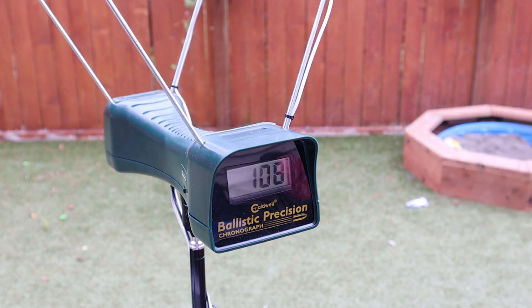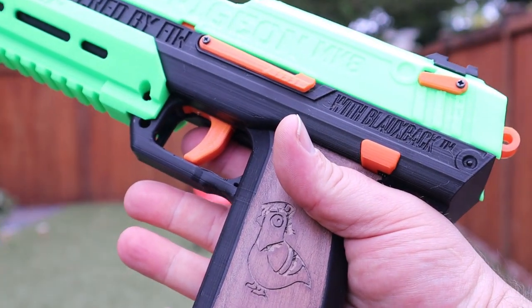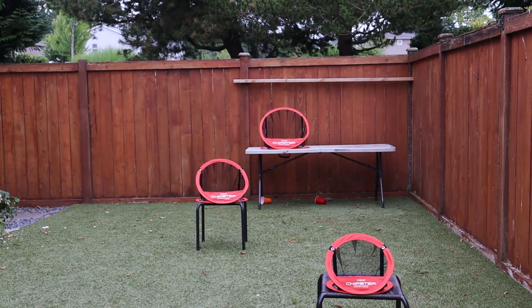The overall FPS for the Menguns were hitting around 105 to 108 FPS, which is pretty nice for a good dependable sidearm. We also took this out and did some accuracy checks, and at 30 to 35 feet engagement, this thing is phenomenal. Really happy with it.